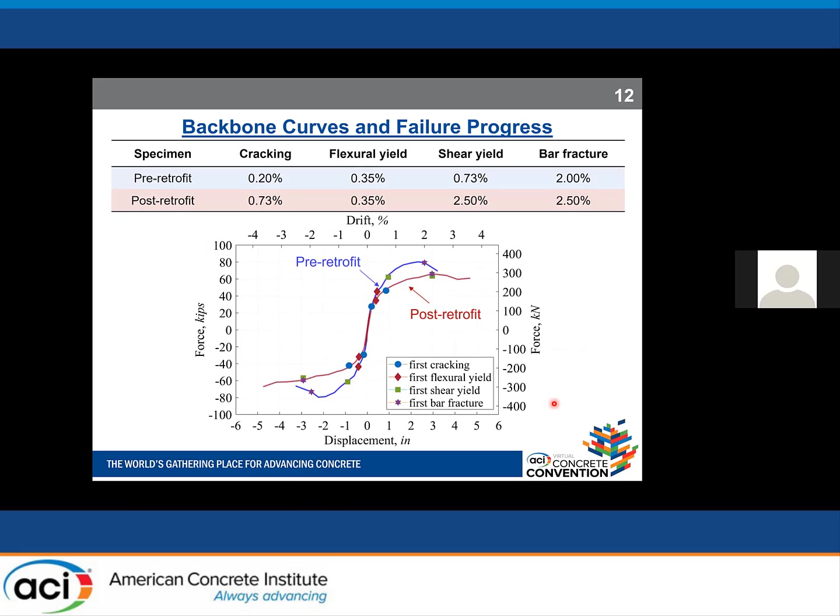Looking at the backbone curve and failure progression, we defined four failure indices: first cracking, first flexural yield, first shear yield, and first bar fracture. Both the table and graph show that the retrofit method successfully delayed all failure indices except for flexural yield.